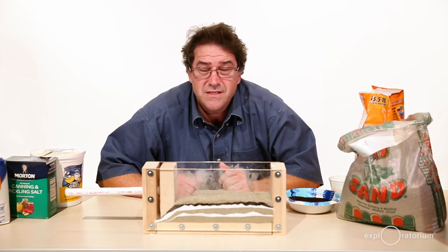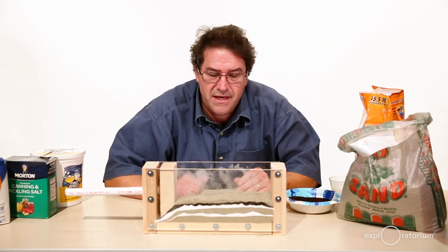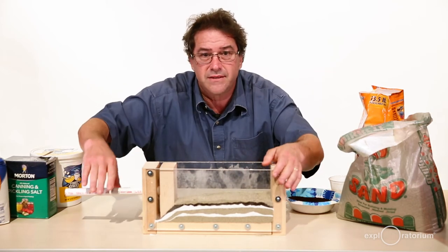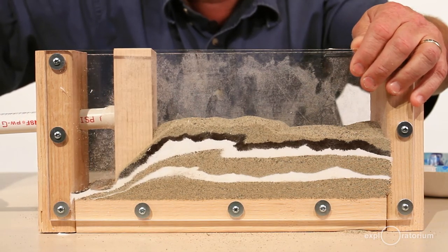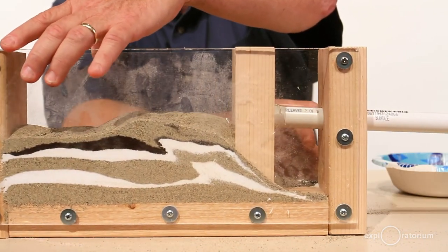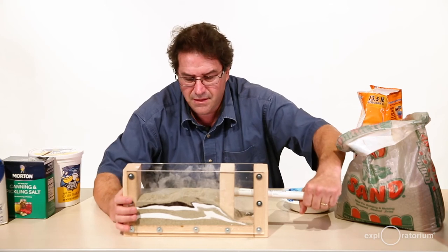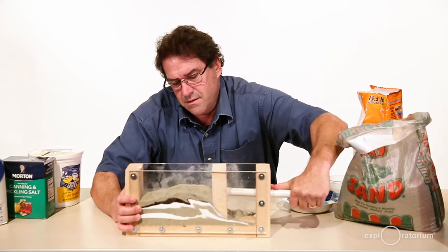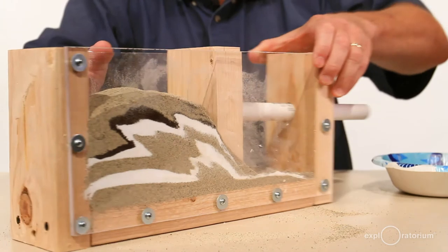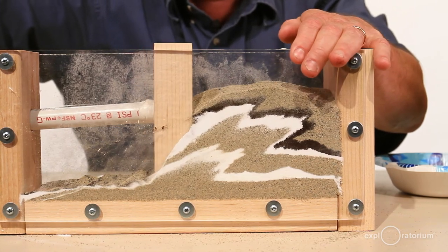Now it's time to squeeze. I'm going to slowly squeeze this and take observations as I squeeze to see what's happening to the sediments. These compressional forces will smash them together — let's see how they react. On this side, I see some reverse faults starting. On the other side, there's a reverse fault right over here. The sediments are actually going over each other — that's one way they can react. We have another reverse fault on my side, and these sediment layers are making gorgeous formations.